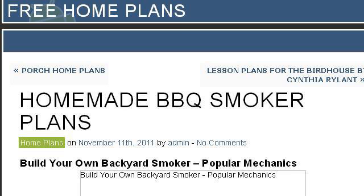You can also try SCTIven.com, especially the page 'Free Home Plans: Homemade Barbecue Smoker Plans.' Here's the link.